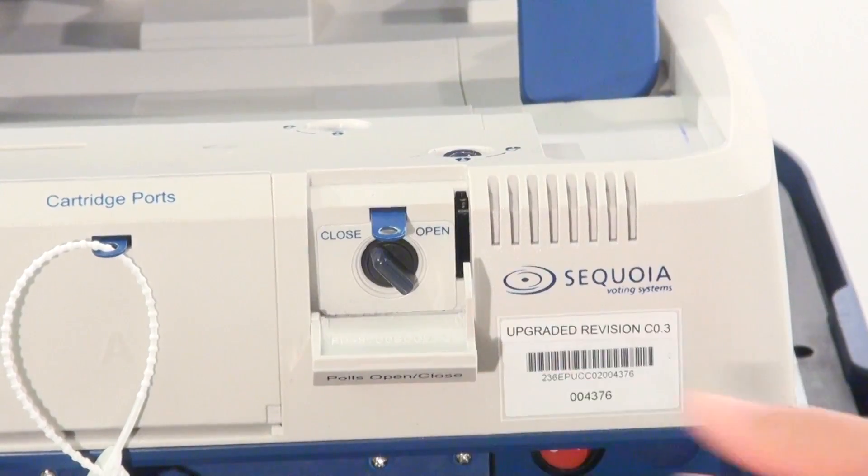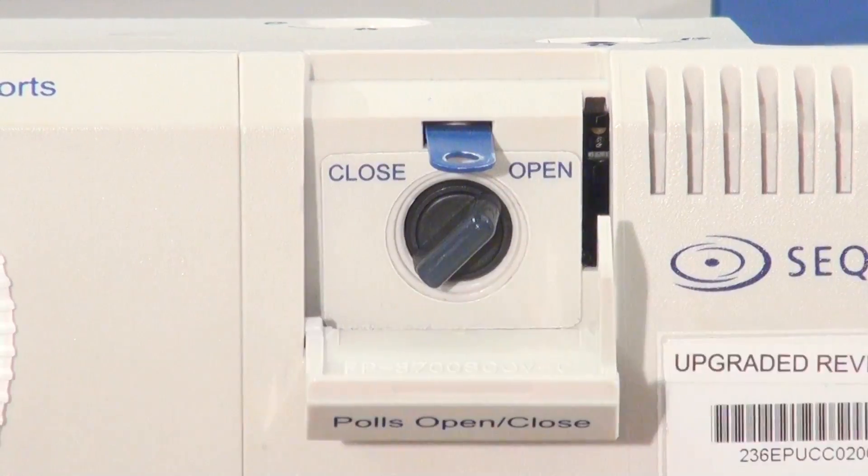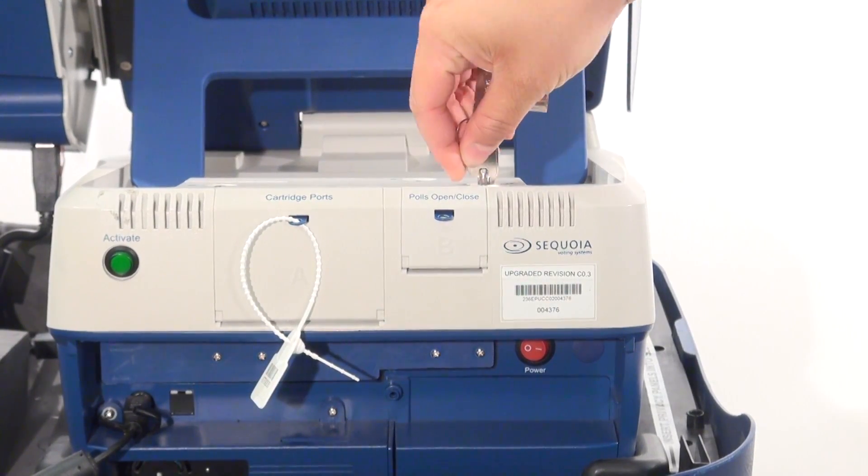Next, pull down the cover labeled polls open/close in the back of the machine. Turn the knob to open. Close and lock the cover.